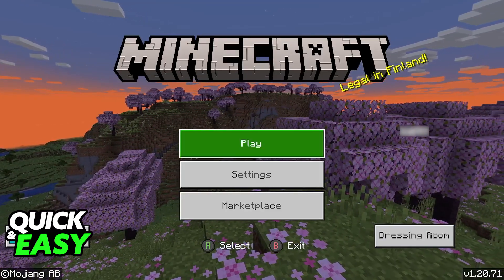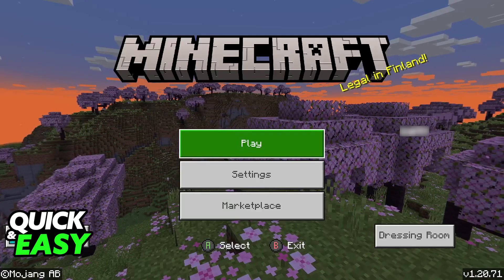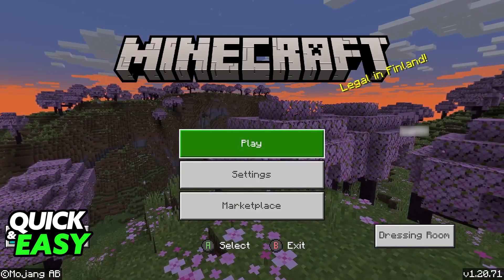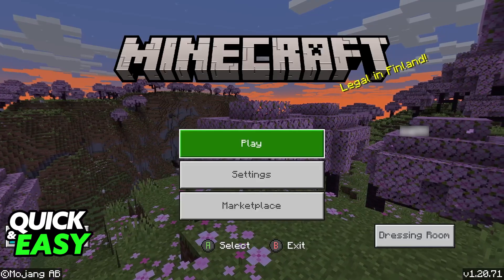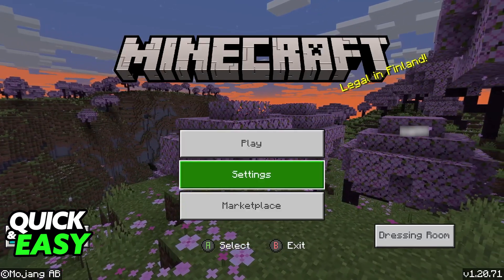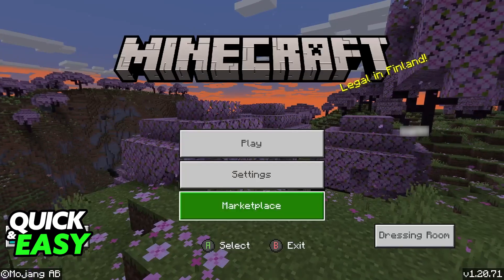If you are playing Bedrock Edition on PC, just go ahead and connect your Nintendo Switch Pro controller. You can connect it wirelessly or using a cable. Users have reported that if they connect it wirelessly, they aren't granted access to the game with the controller working. So I would recommend trying out wireless first, and if you notice that it doesn't work, connect a cable to make sure that the controller is properly being picked up by your PC and restart the game.